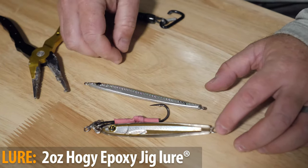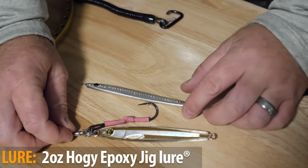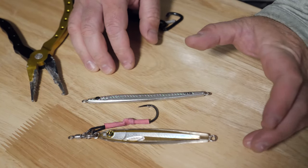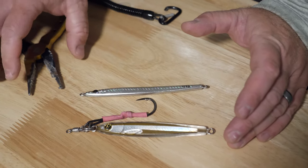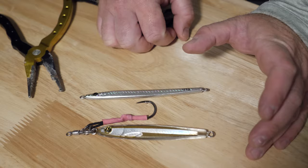The advantage to using this split ring is that you can quickly swap out jigs on the fly. So if you need to imitate a different bait or switch colors, you're not going to have to be retying in the heat of battle — you can swap out your jigs in a very fast fashion.